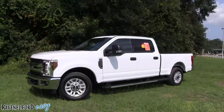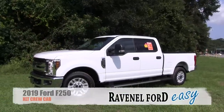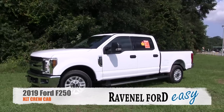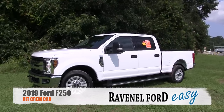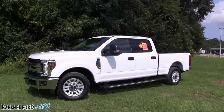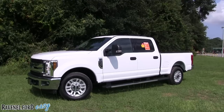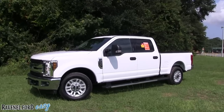Hello everybody and welcome to Ravenel Ford. Today we're going to be taking a look at the 2019 Ford F-250 XLT Crew Cab. This has the gas engine in it, folks. Stay with us over the next few minutes as we walk around this beautiful Ford work truck for 2019.